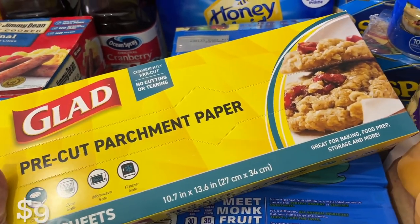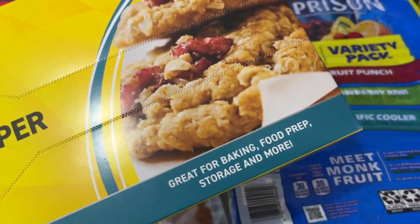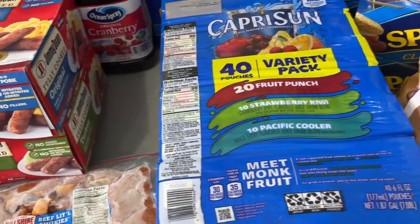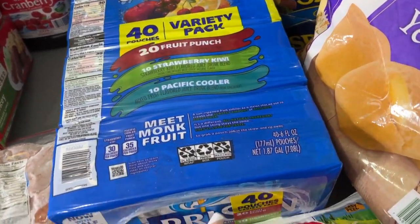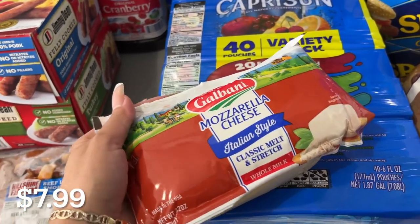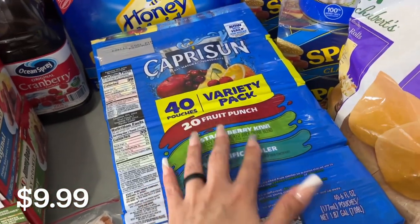Pre-cut parchment paper — 125 sheets. That's going to be me on like Baking Championship or something. A block of mozzarella cheese. Capri Suns for on the go.